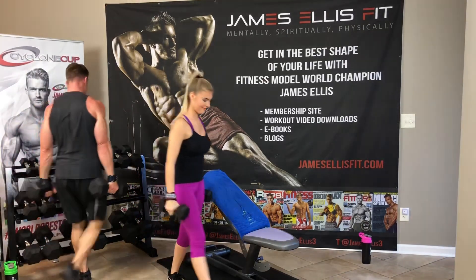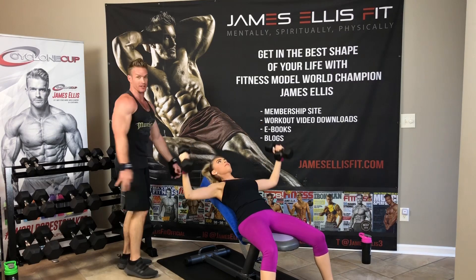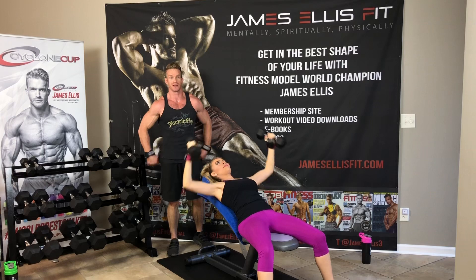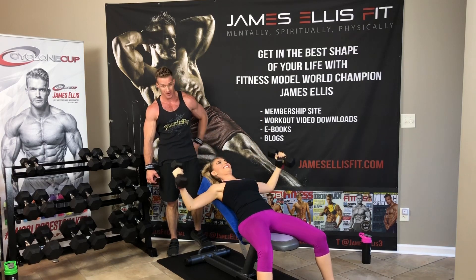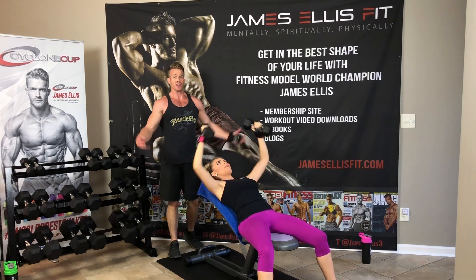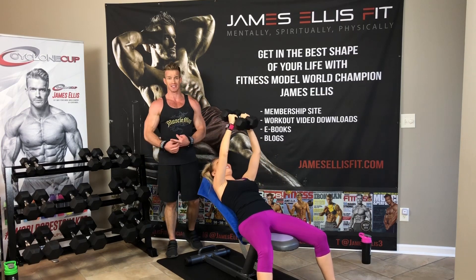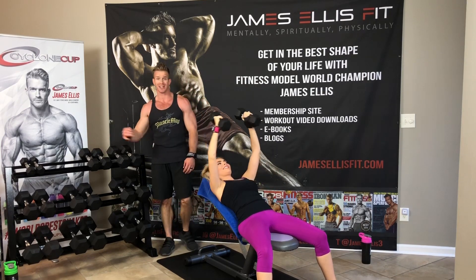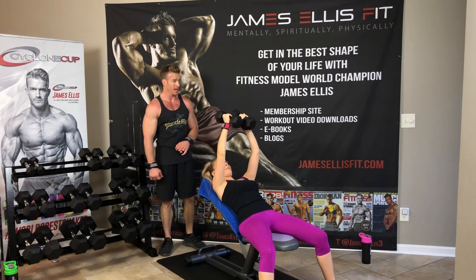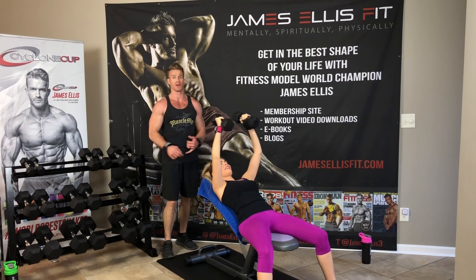We'd love for you to partner with us if you feel led to. These videos — we could be selling them, but we wanted to give them out for free. We want to reach more people. Instead of charging, we want to reach the masses to help them get in shape mentally, spiritually, and physically. That's why we're giving them out for free. We'd love to have you come alongside us — maybe just a one-time donation of five bucks, or a much bigger donation, or recurring on Patreon.